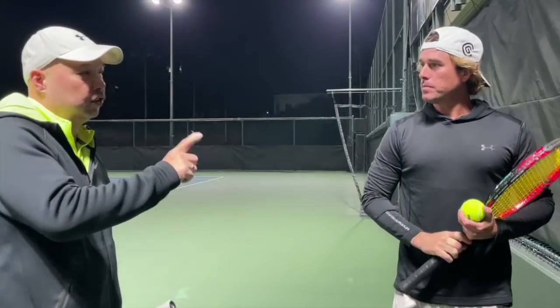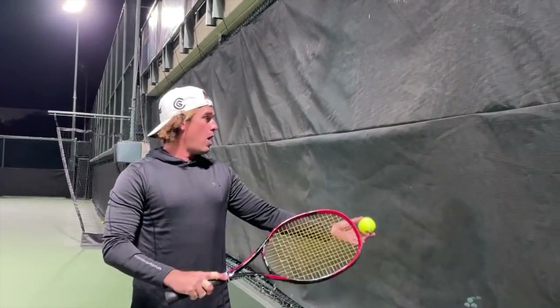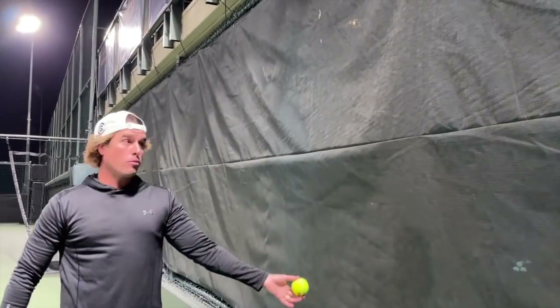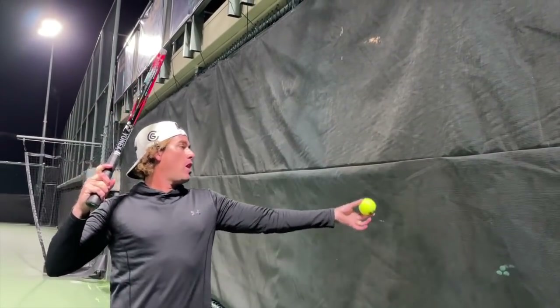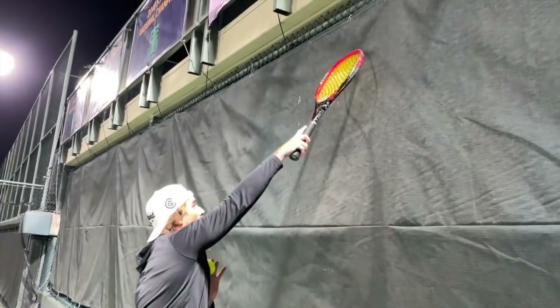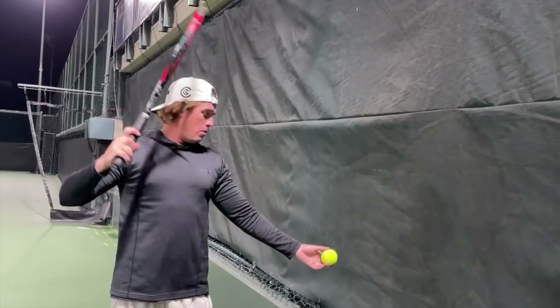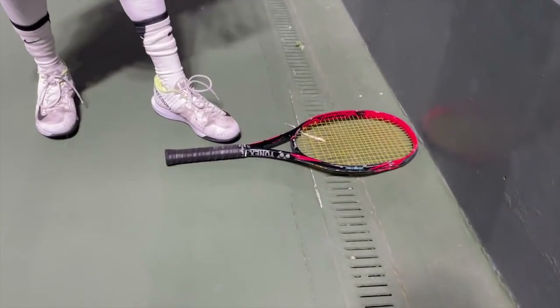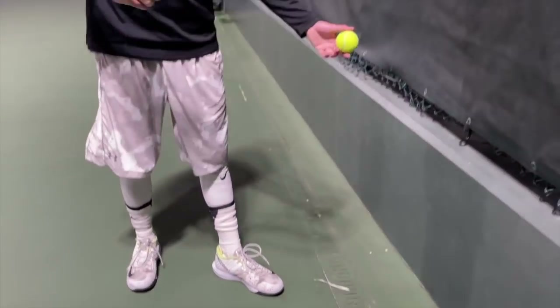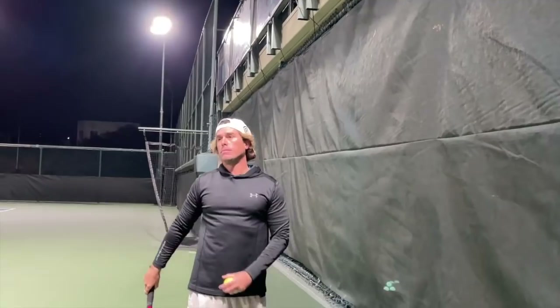This drill teaches you contact point. For a more advanced player you want the toss a little more forward, but right now the wall is a great visual to see where you want to hit the ball. Draw a line around your shoulder and you can see where to release. I have the wall here so that when I toss, the ball goes straight up to the highest point I can reach. The wall also helps me see if I have an erratic toss. I want to stand about a racket throat's distance from the wall and toss the ball parallel to the wall, making contact in front of me.